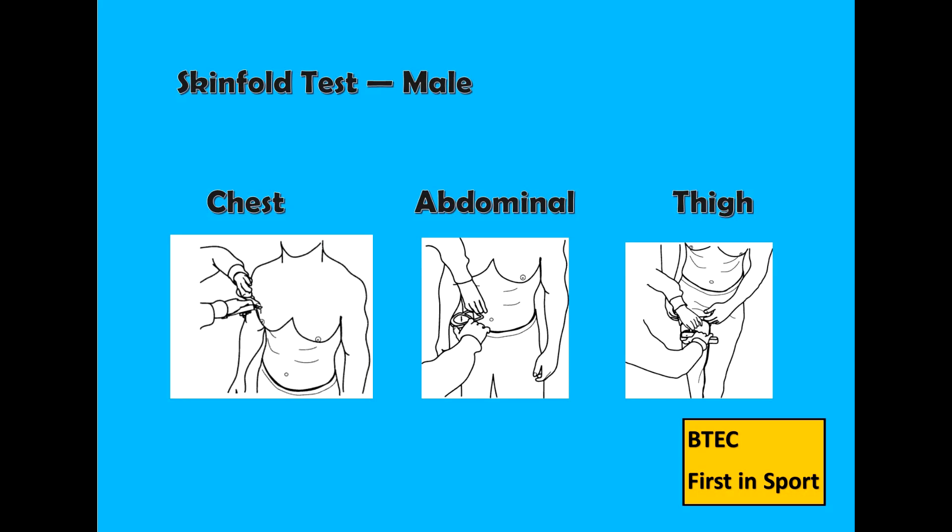Male skinfold sites include the chest, the thigh and the abdomen. While females test the tricep, the suprailiac and the thigh.